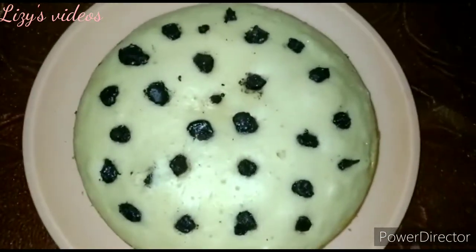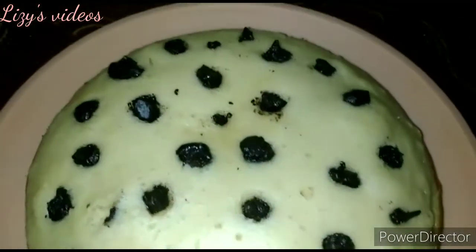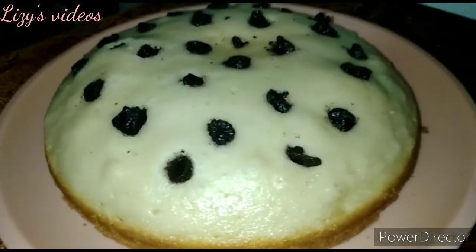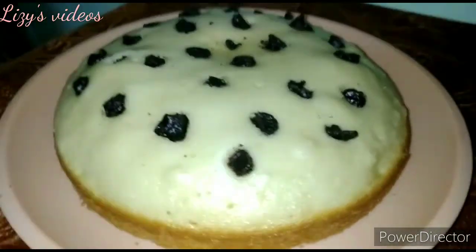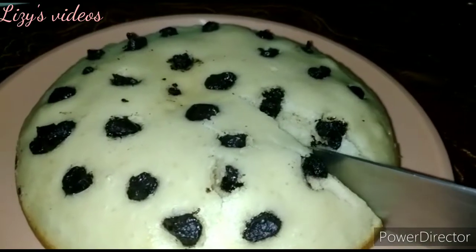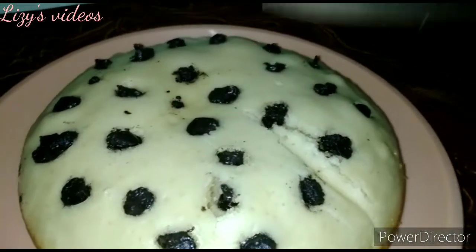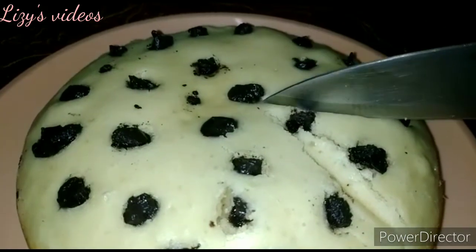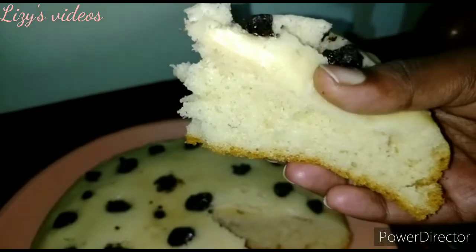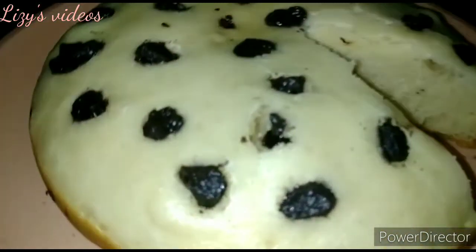The cake is now perfect — spongy, soft, and fluffy. This cake requires no blender and no oven; we just used a mixy jar to make a sweet, fluffy, and tasty cake. If you guys enjoyed this video, please like it, subscribe, share with your friends and family, and try this cake. Let us know in the comments section — thank you!